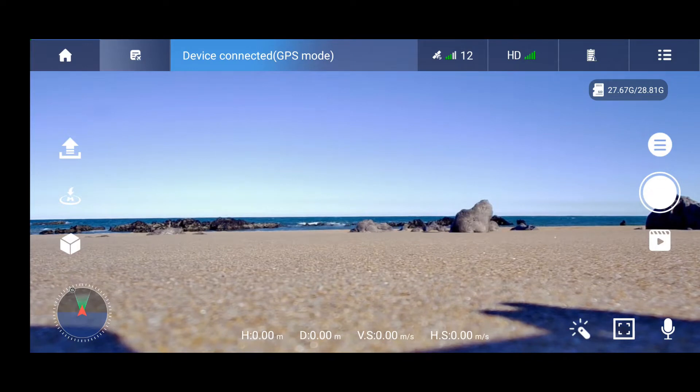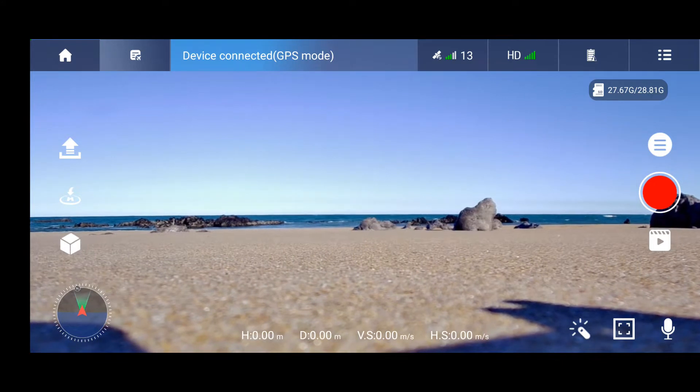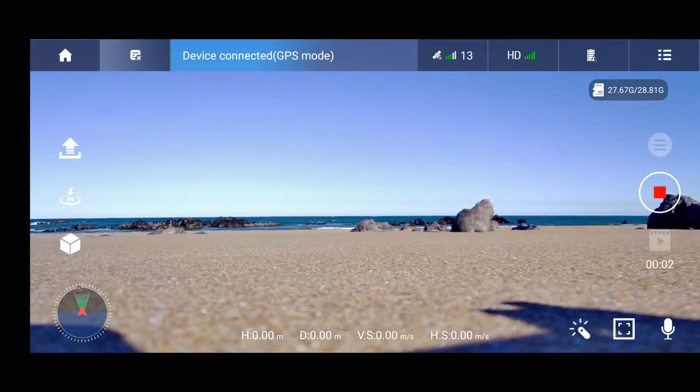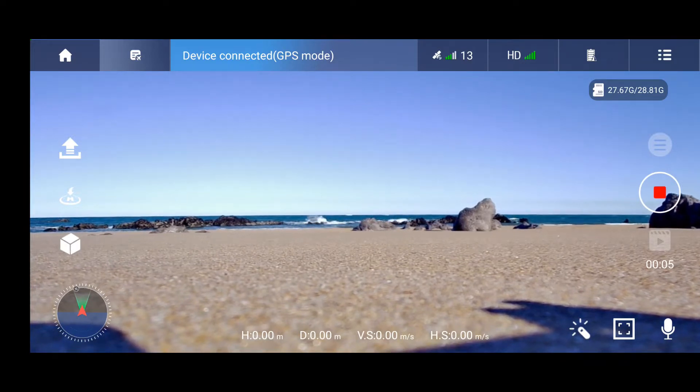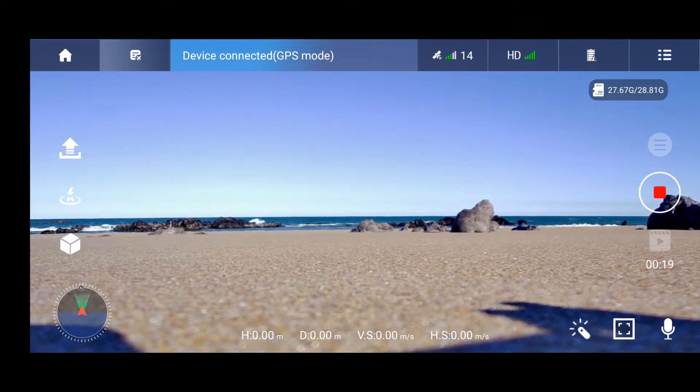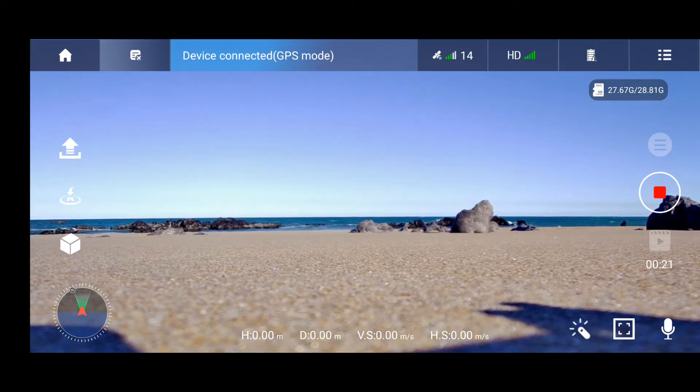I will turn on the video and we'll have the timer ticking, so we'll see how long the battery will last. The drone is recording video to the SD card inserted into the drone. The app is connected to the drone via Wi-Fi, so we're using all functions in regular mode, and we'll be flying in a higher speed mode because I have wind here.